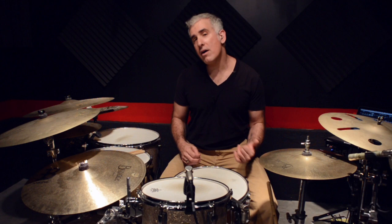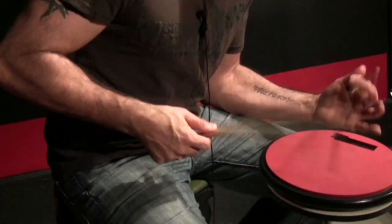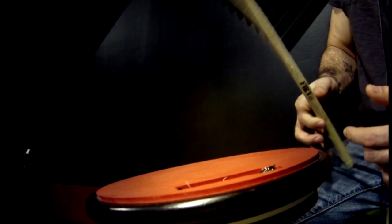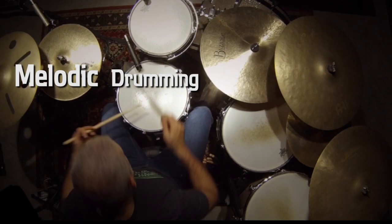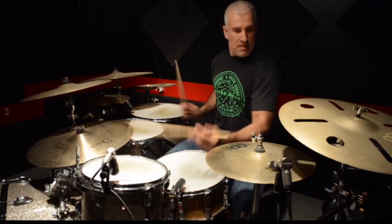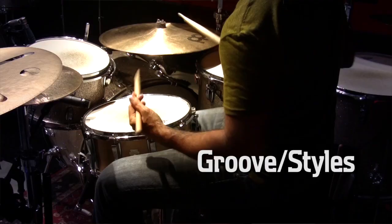The lessons fall into one of three categories. Technique: this category deals with all matters of efficient movement of the drums, easing the friction between your musical ideas and the drums themselves. Melodic Drumming: this category is about creating musical phrases on the drums, whether short phrases such as fills or longer phrases for soloing. The last category is the Groove Style category, where we'll talk about different styles of music and various other groove concepts.